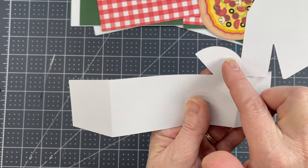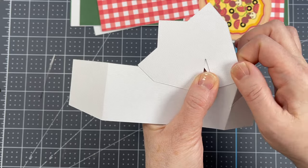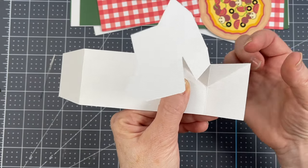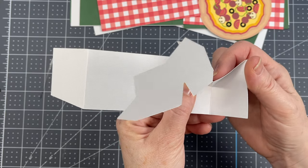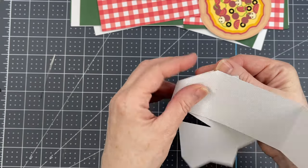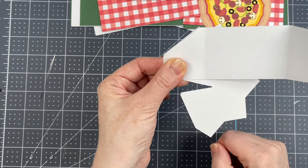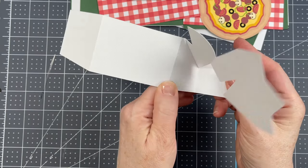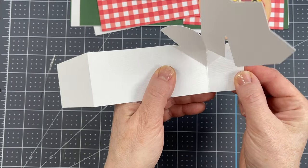There's a score line between the curved piece and the panel on the side — I'm just folding down on it. With my index finger from the back, I'm pushing on that middle score line on the triangle and then just folding that piece down. This triangular piece folds forwards like so.